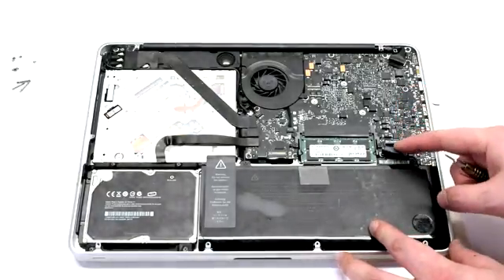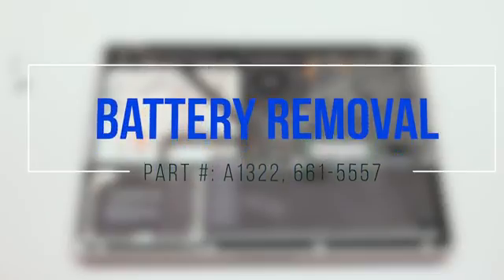Disconnect the battery before you begin. Battery removal.